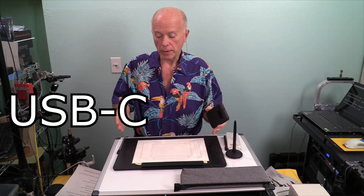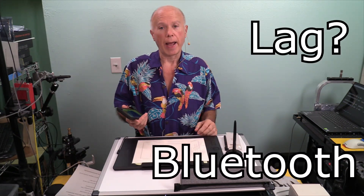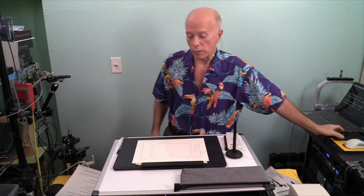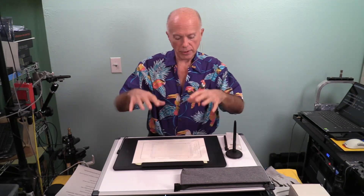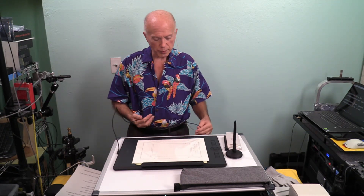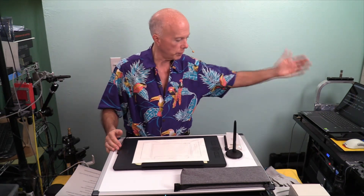We can either plug into a USB-C port to connect the tablet, or we can use Bluetooth. Now, what about lag? If you've got lag, you're probably hooked up on Bluetooth — my suggestion would be to connect with a USB-C connection. This particular item comes with a cable that's USB-C because it has to be powered and the battery has to be charged; it plugs into a USB-3 port. If you want to go USB-C to USB-C, or USB-C to a smartphone, you'll need to supply your own cable.